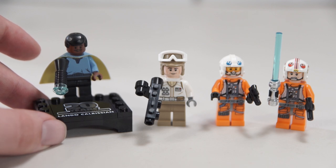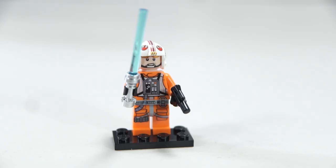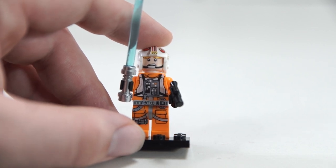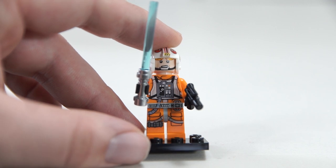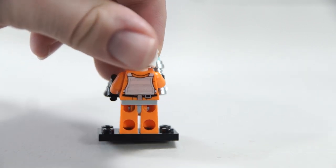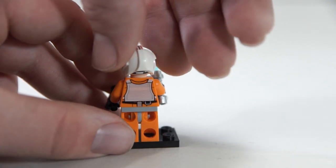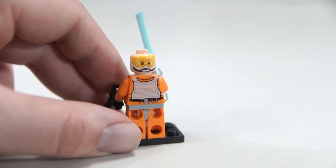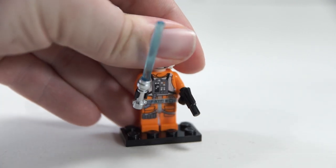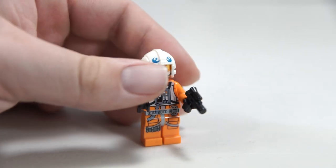I assume the four minifigures are how they justified the $40 price point, since they had to include two pilots anyway. The rebel pilot is probably one of the most exceptionally detailed rebel pilot looks we've ever gotten — there's a lot going on with the torso, a belt print, and two different leg prints. It's a welcome addition even though we've had so many rebel pilot outfits, which is part of why the set feels underwhelming — almost everything is remaking things they've already gotten right many times. The helmet looks accurate, but it's just underwhelming as a minifigure.